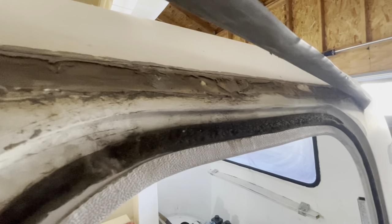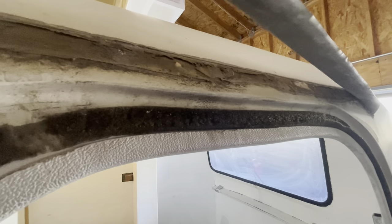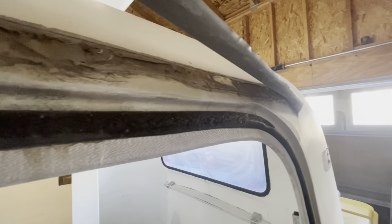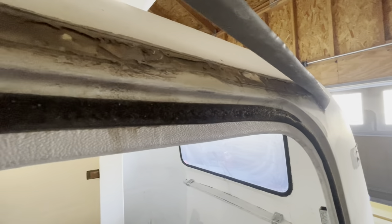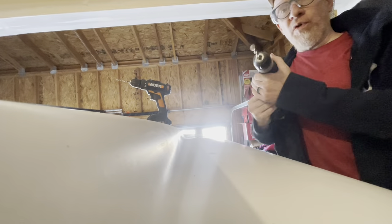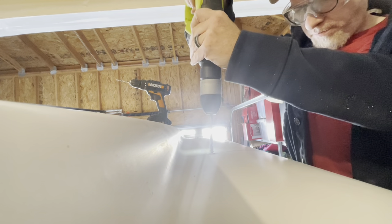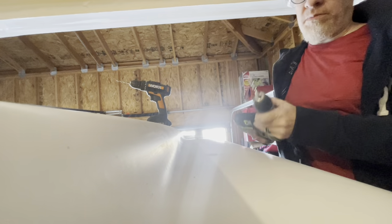Look how tasty that looks. Looks like quite a few years of never coming off. I think this has probably never been moved since 1979. I like to have like two drills for this thing.